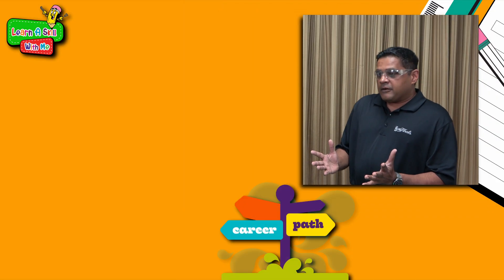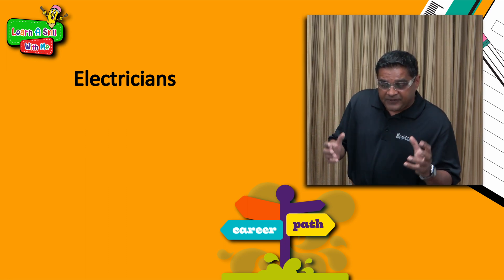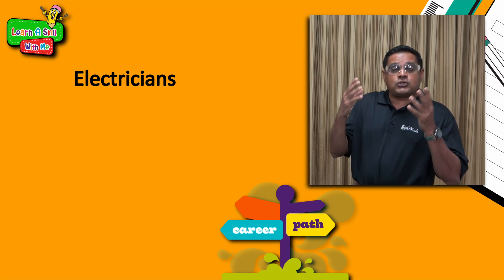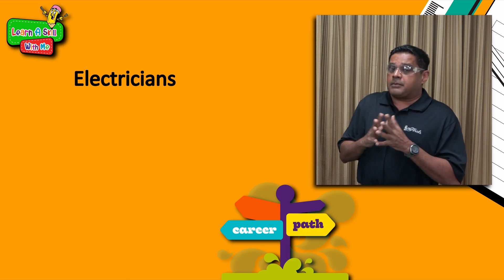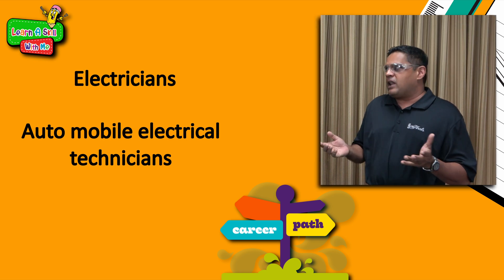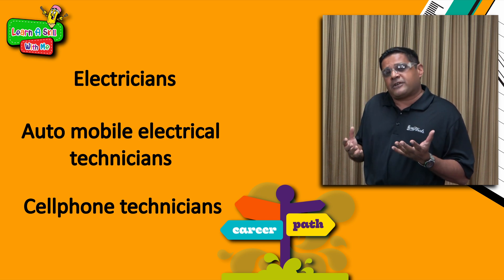Voila — the bulb was lit! That was incredible. Before we move further, Mr. Viput, what are some careers kids can look forward to in electricity? First, electricians — responsible for ensuring all fixtures at home function safely, and working on overhead lines so our appliances and devices can be powered. We also have automobile electrical technicians, a growing field due to hybrid vehicles. And cell phone technicians — another profession you can pursue by exploring the world of electricity.